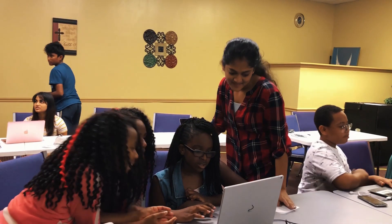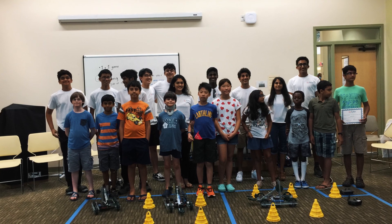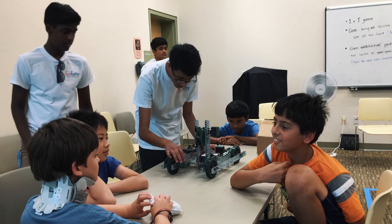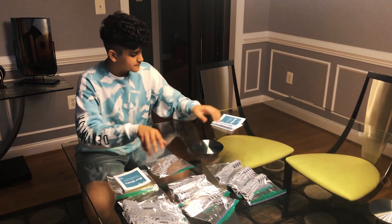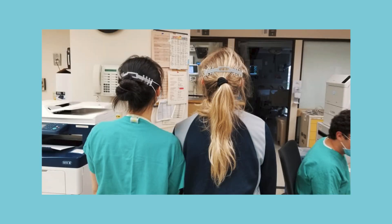I lead an organization called Funbotics where we have been teaching underrepresented youth robotics, programming, and 3D printing in fun-filled summer camps and workshops. As the pandemic hit the world, our team decided to contribute to the community and address the shortage of protective gear for healthcare and essential workers.